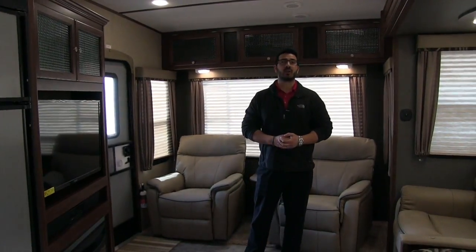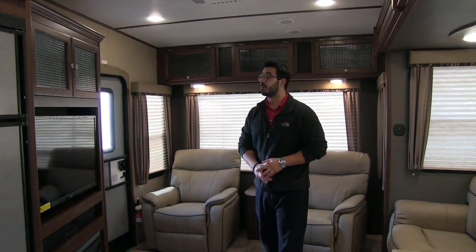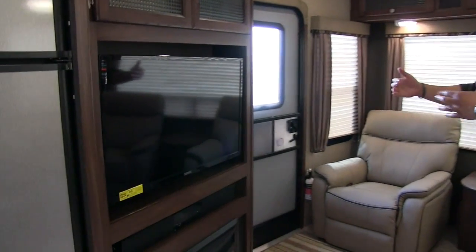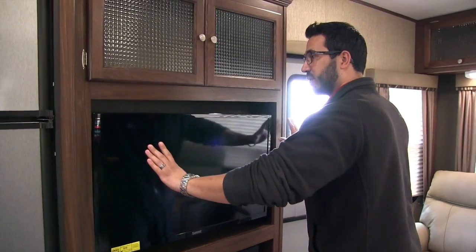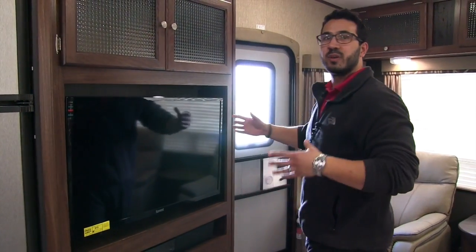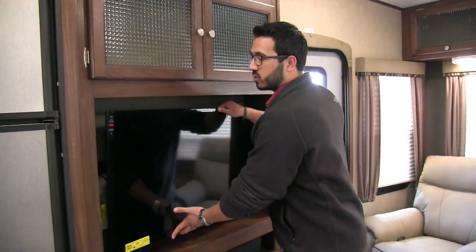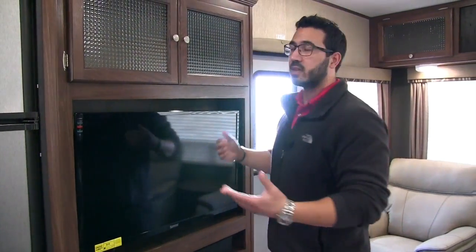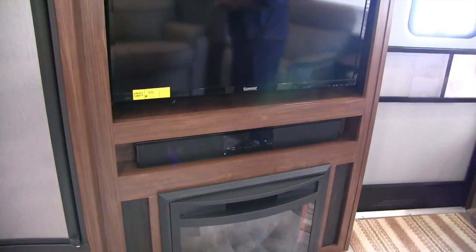Welcome to the inside of the 2017 Keystone Sprinter 269 Rear Living 5th Wheel. This particular model is in the pumice interior. Starting at the entertainment center — I like the fact that it's on an angle rather than being square, so you have a better viewing angle from either way. It's also on an arm mount so you can move it to different angles depending on where you're sitting. 40-inch TV right there with a sound bar underneath for superior sound quality, which is Bluetooth capable.